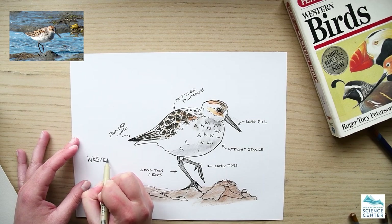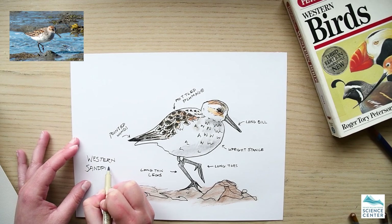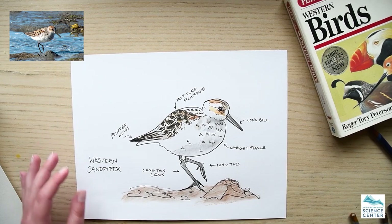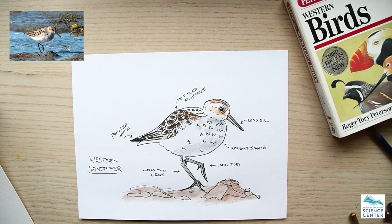So this has been a Western Sandpiper drawing. I hope everybody enjoyed it. I hope you enjoy the rest of the festival and get outside a little bit. Thanks everybody — bye!